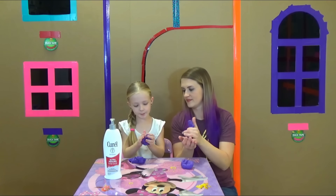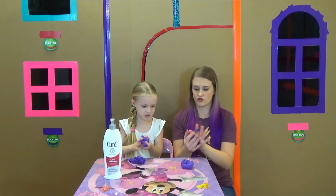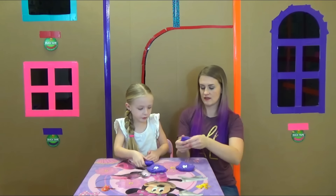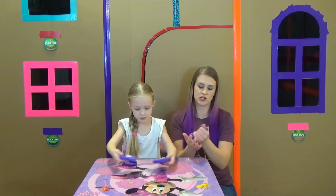It's getting softer, but I think it needs more lotion. All right, guys, we added another squirt, so we'll see how all that turns out.